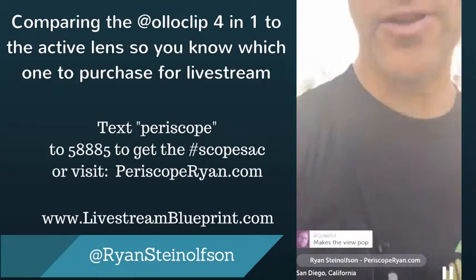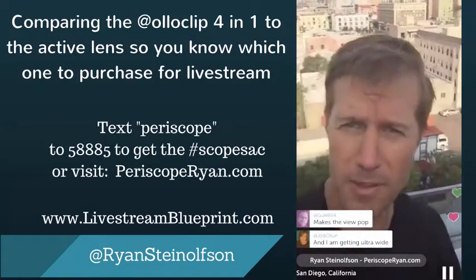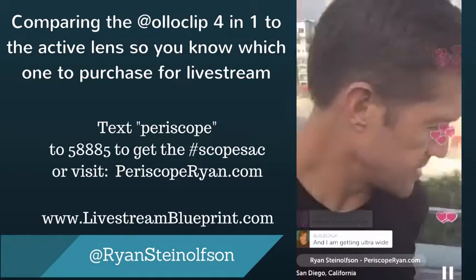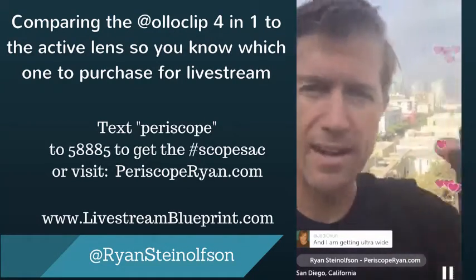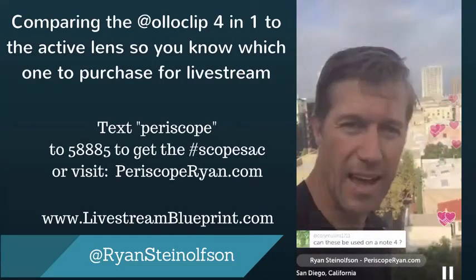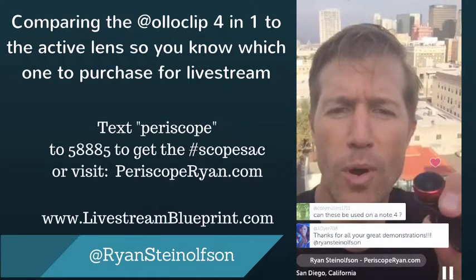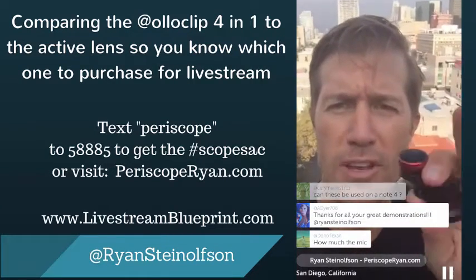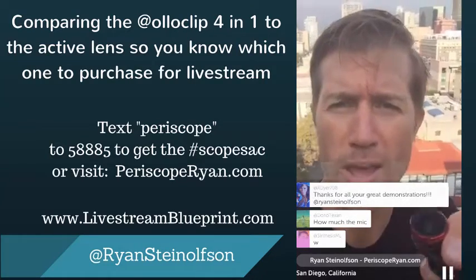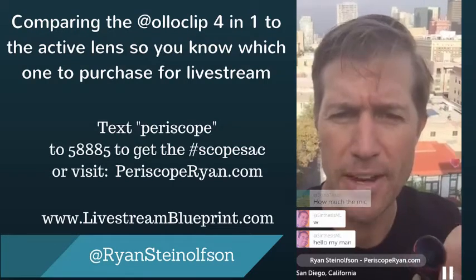I am using the microphone, that's why you guys are able to hear me and not all the crazy sound behind me. I recommend that you get the Rode SmartLav Plus, and I've also got my handy-dandy little tripod here. You can get all of it at PeriscopeRyan.com. Use the code Livestream2015. The mic is about $70.